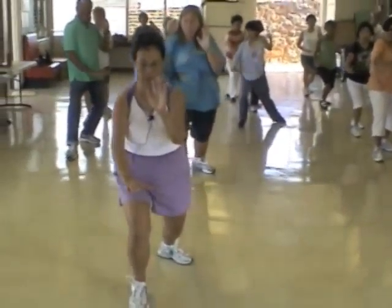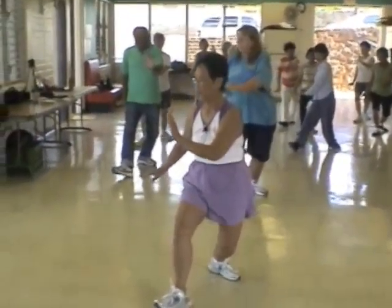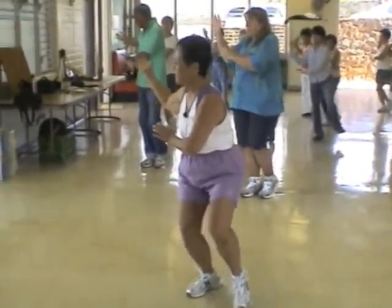Brush knee. Half way across your body. Look back at your back hand that's higher. Bring it to your ear. Set out your heel.